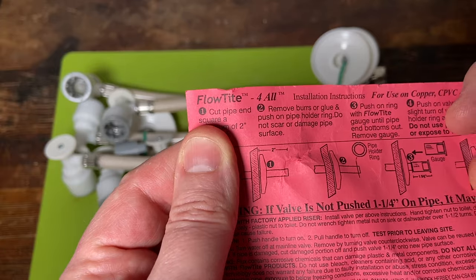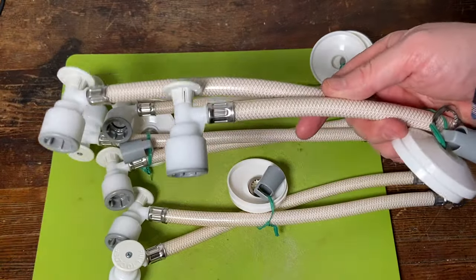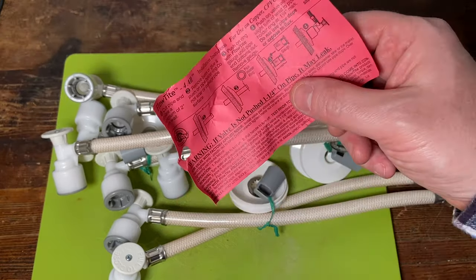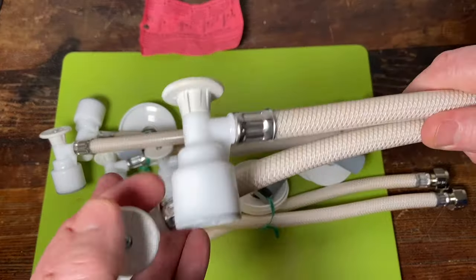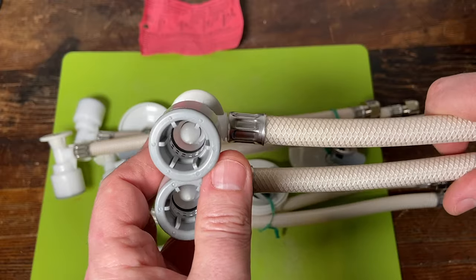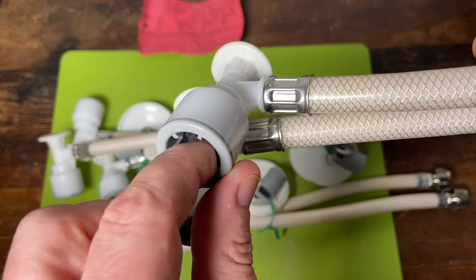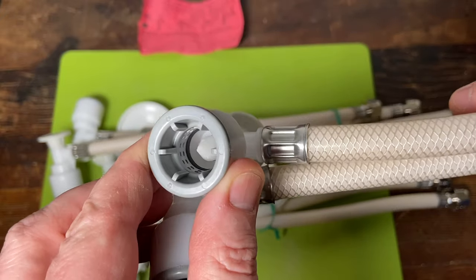This is a company called Flowtite. They're actually still in business, they still make these, you can still purchase these — I just wouldn't. It is not grand. I'm going to be shooting some more video soon and we'll be talking more about this stuff. I'll cut one of these open and we'll look at the inside. You can see right there — it's almost like a first-gen SharkBite in a way.